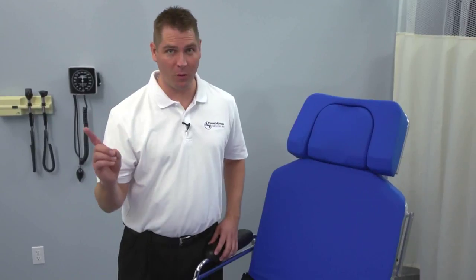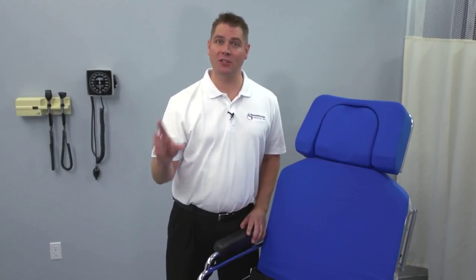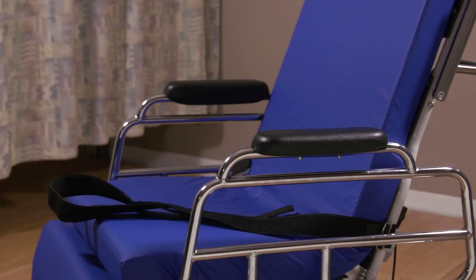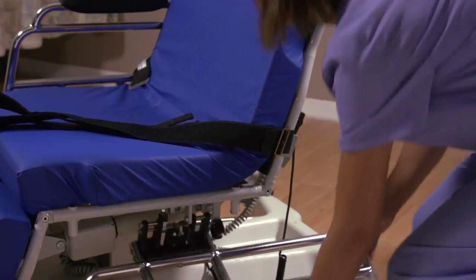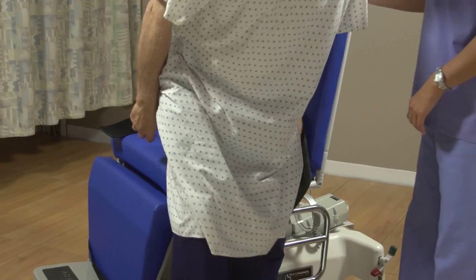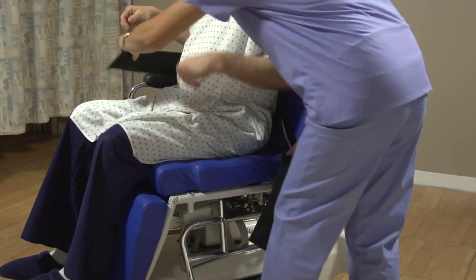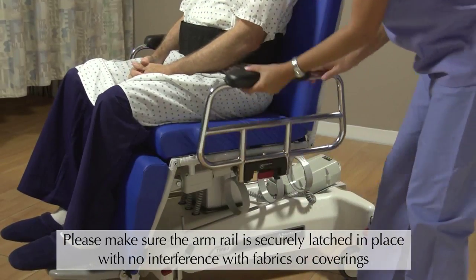Now that you're familiar with the control pendant, let's take a look at how you take a patient in and out of the chair. For safety's sake, make sure they always enter and exit from the side. First, you'll need to lower the cushion side rails. These rails are designed so that you can operate them easily, but a patient cannot. Lowering the rail requires two actions simultaneously — push the rail in and at the same time pull the red lever out. The rail retracts and locks beneath the seat. Your patient is going to rest on a thick cushion with memory foam, which is extremely comfortable. Once your patient is seated, pull the rail up until it latches in place.